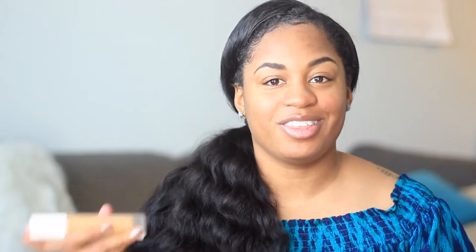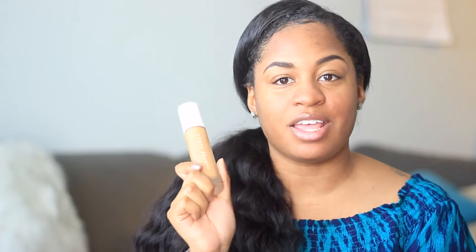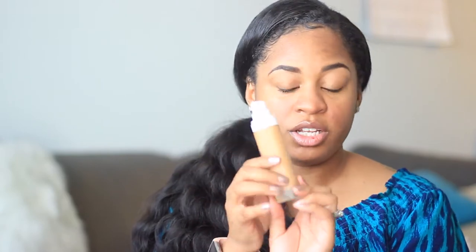So the foundation — it looks like this. It's in a frosted glass bottle. I'm pretty sure you guys have already seen the foundation if you're watching this video because it's been all over the internet — Instagram, Facebook, all of it. It's really cute packaging. I'm going to be a little biased because I love Rihanna, but she did her thing with the packaging as well.